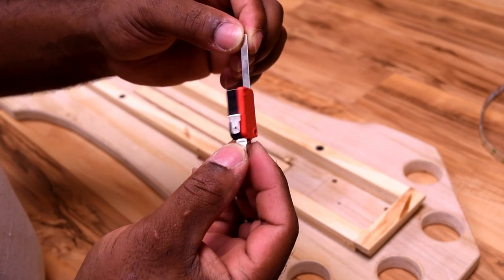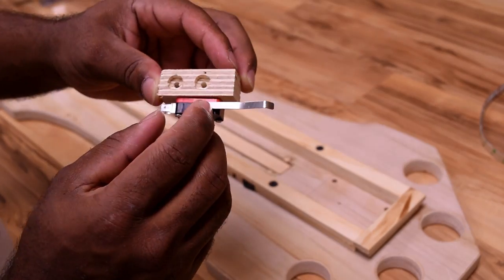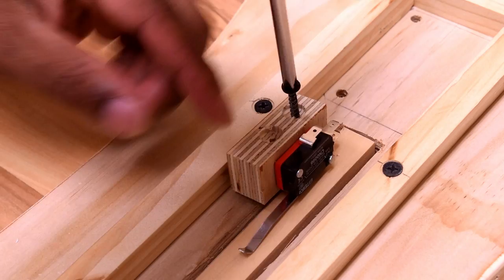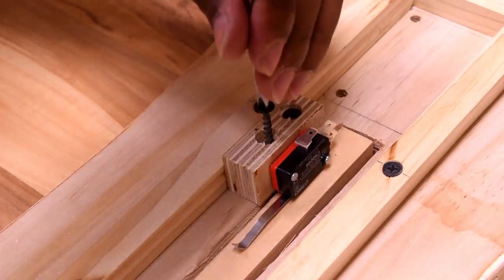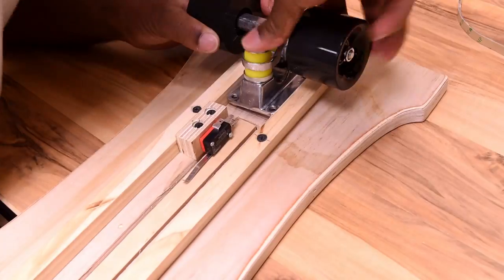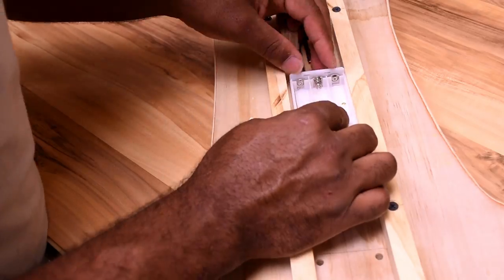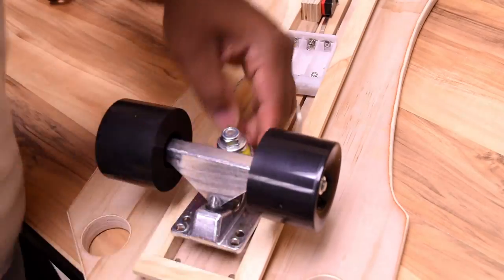I'm using a single pole double throw limit switch to give me that spring action on this piece of wood. I bent the tip to make the relay trip that much faster. How this works: once you step on the skateboard you press the switch, which then triggers the relay. The relay should not be affected by the weight applied to the skateboard because it would be distributed evenly over the board, and the centerpiece is flush with the surface.